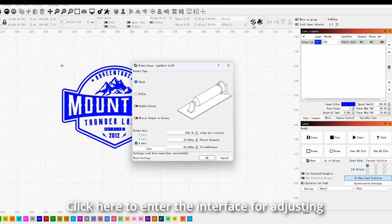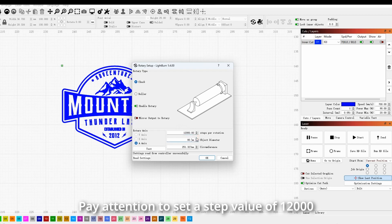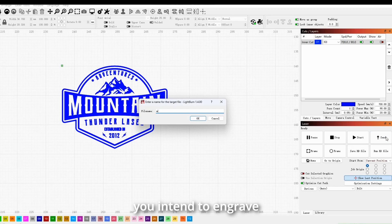Click here to enter the interface for adjusting the rotational parameters. Pay attention to set a step value of 12,000 and input the outer diameter of the object you intend to engrave.